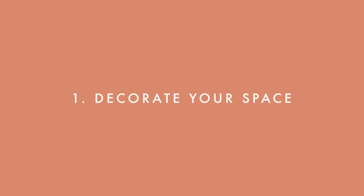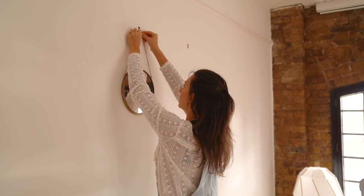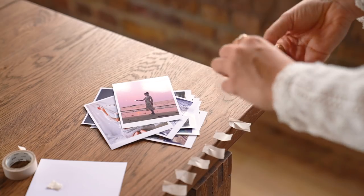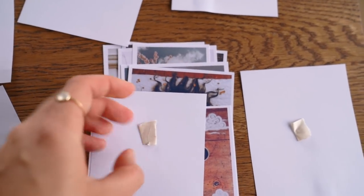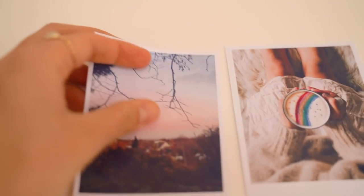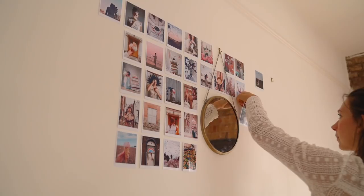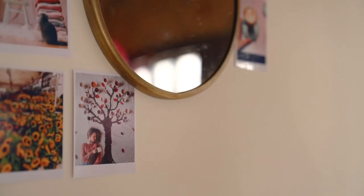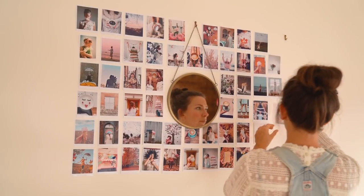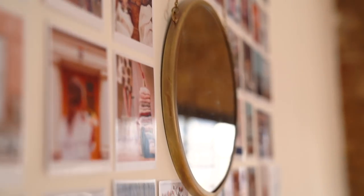The first tip is to decorate your space — I made a photo wall. I get very affected by the environment around me and I bet you do too. So trying to make the space around you nice and maybe make something that will inspire you through these days. I've been wanting to do a photo wall for such a long time. I did a video where I showed how I made these little photo prints — I'll link that. You could also use postcards or images from an old magazine. What I did is I chose a nice spot and with washi tape put up all these photos to create an inspiration visual mood board.